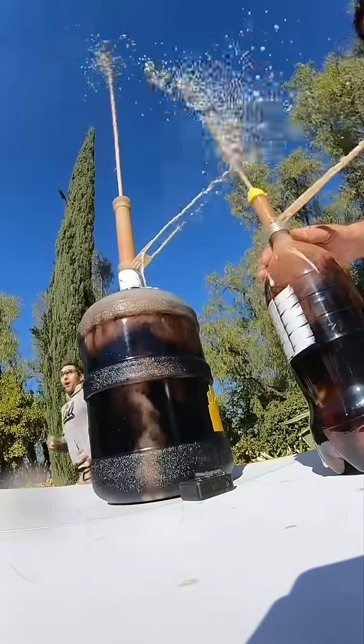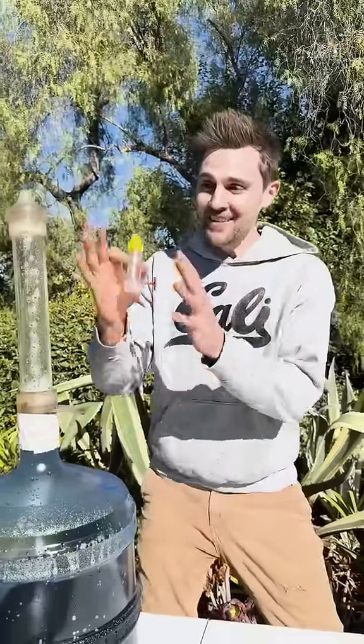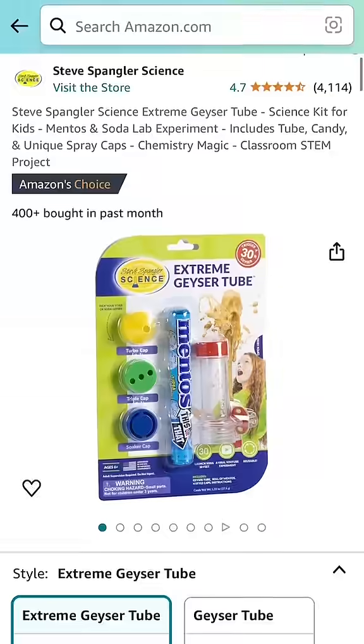Not only did it go taller than the regular one, the stream was so much bigger. Pretty amazing we were able to 10x the Steve Spangler geyser tube. I think this is the perfect science toy to create a bunch of different science experiments. If you want your own geyser tube, click the link in my bio and let me know what things you'll test with your geyser tube.